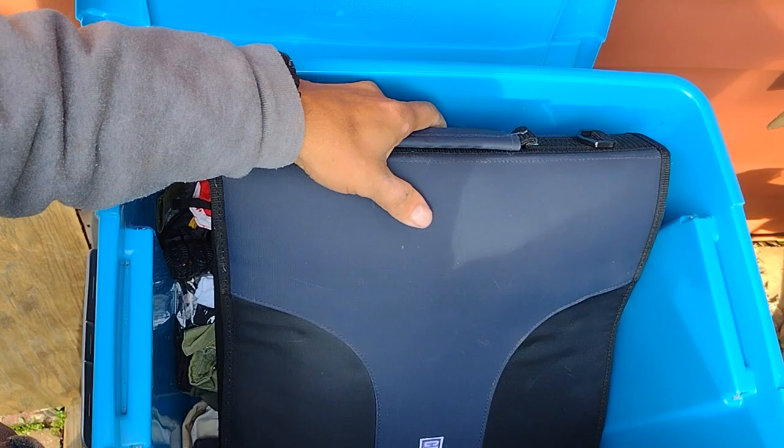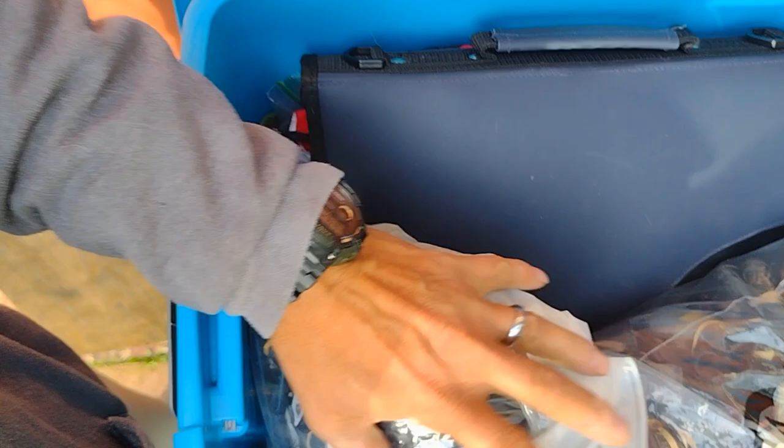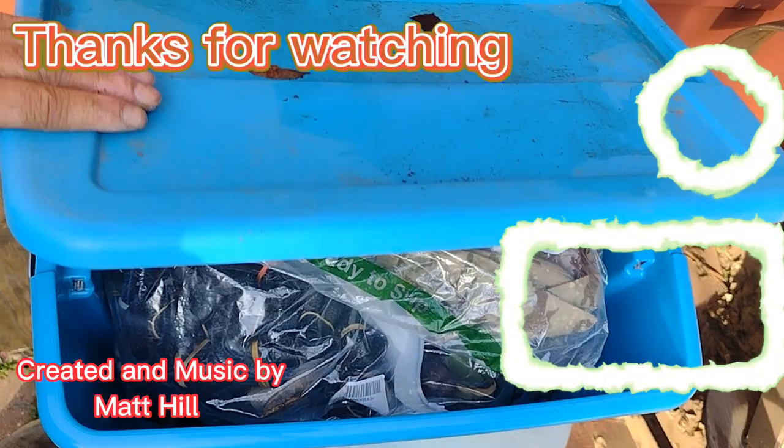I might have to find a deeper tote that these binders will fit into, but I really like this storage idea. Let me know what you guys think — how do you store your outfits, your boots, and other gear? It'll be interesting to find out. I'll do a video in the future of some of my other storage ideas and solutions — see what we could come up with.